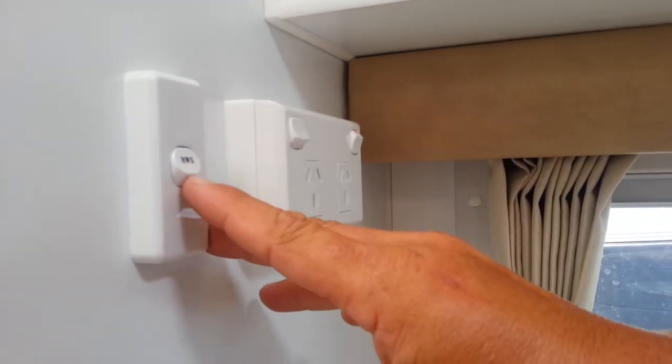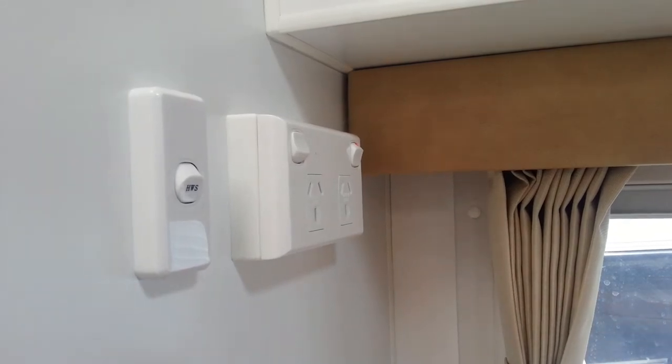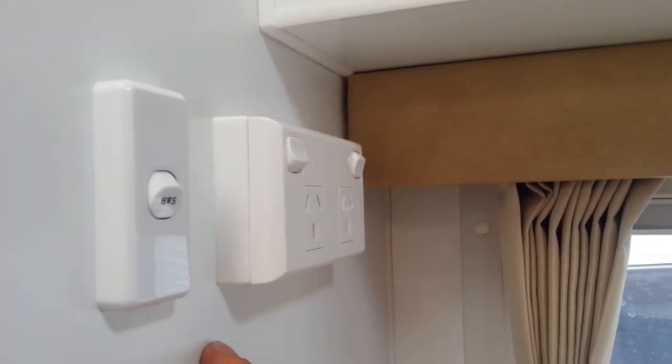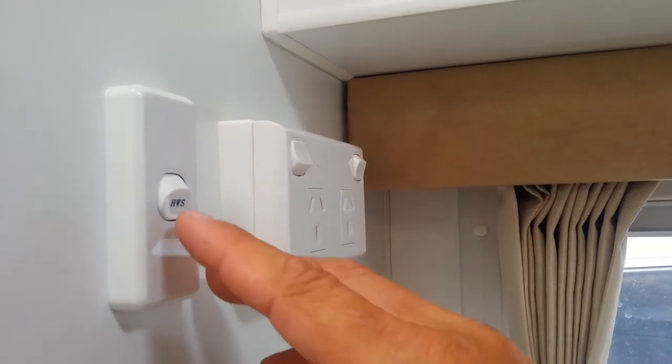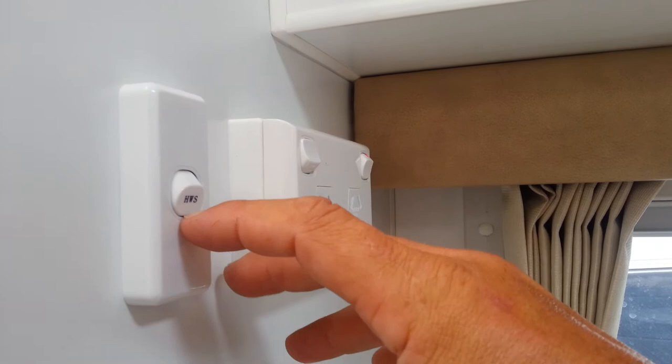This here is the hot water heater switch. By switching this on, we can now have the hot water heater heat on 240 volts, providing, of course, it's plugged into 240. Otherwise, if we're not using it, it doesn't matter that this gets left on because we don't have power plugged in.